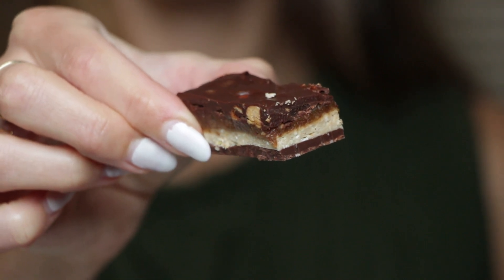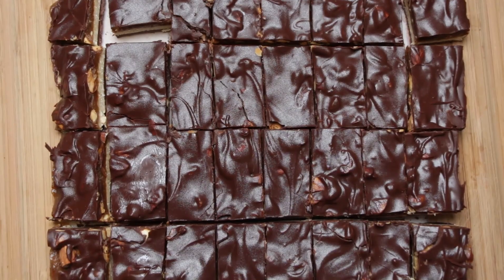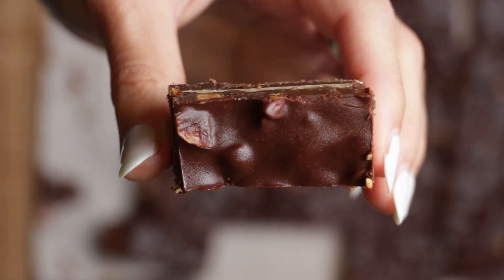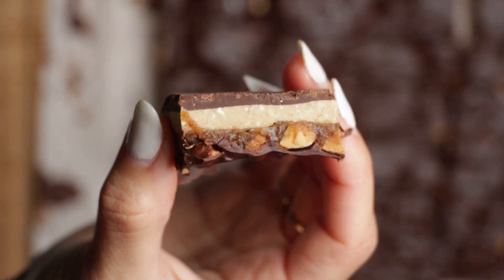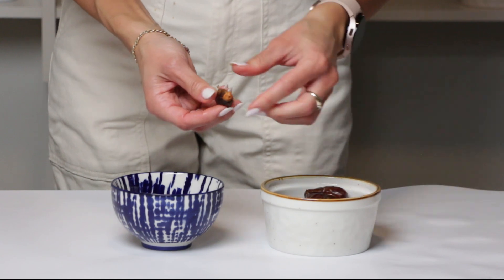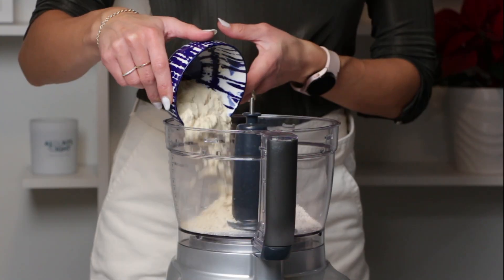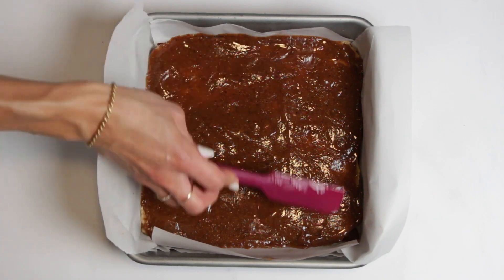Hi there and welcome back to another delicious adventure. Today I'm thrilled to share a recipe that might just become your new favorite treat: chocolate caramel bars. These bars are not only incredibly delicious but also made with wholesome ingredients you can actually pronounce. Plus they look as good as they taste, featuring layers of goodness that are easier to make than you might think. So let's dive right into it.